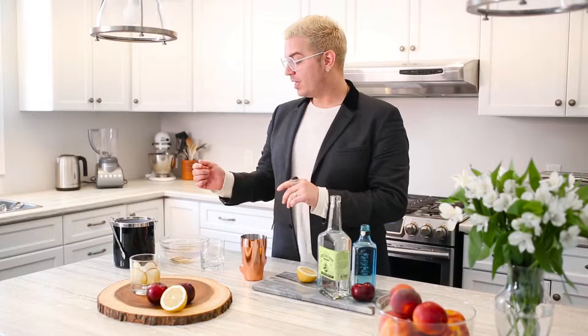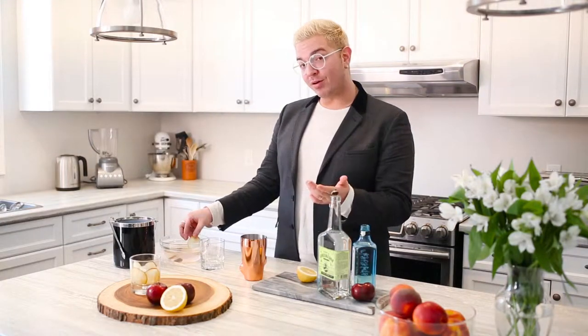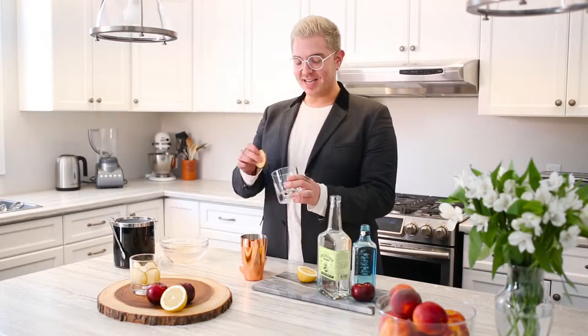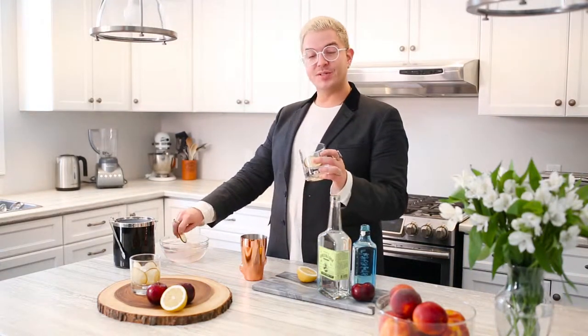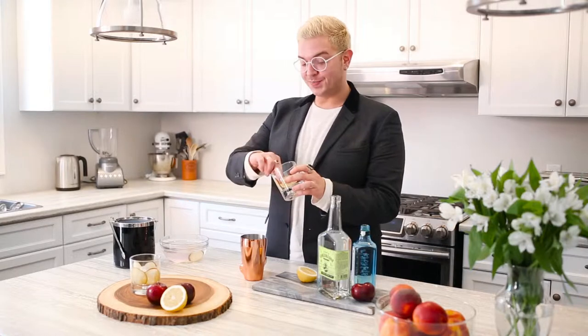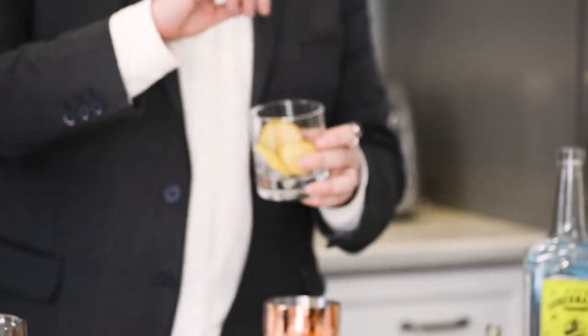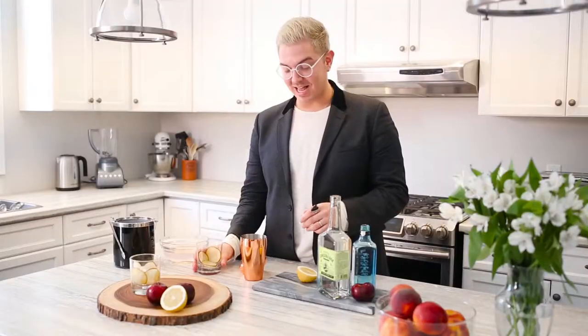To start off, what you want to do is thinly slice a plum. In order to make sure that they don't turn brown, you want to soak them in lemon water, which allows them to keep their tartness and plays off the flavours of this cocktail. Then you line the glass with the slices, and fill the glass with some ice to make sure that it pushes the plum slices up against the side of the glass.